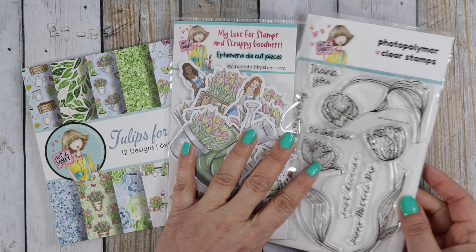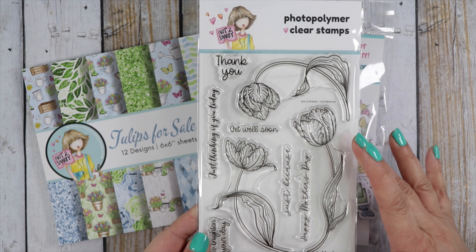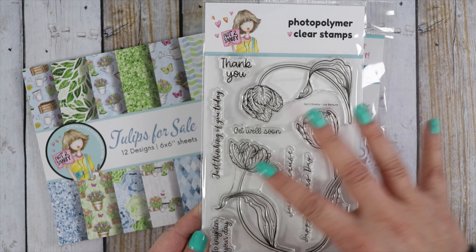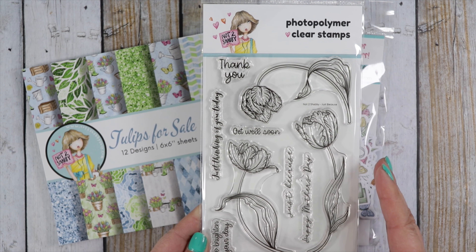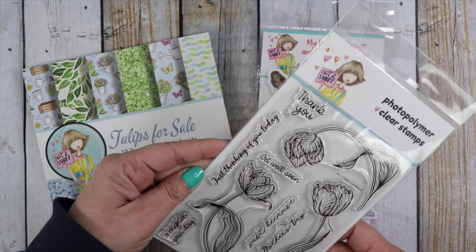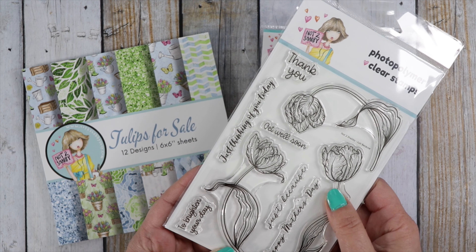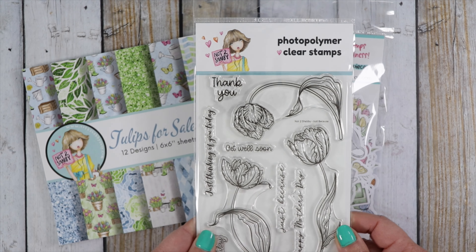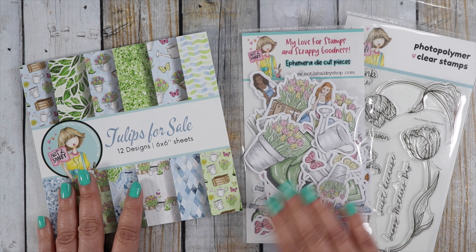Let's take a look at the stamp set. This one is called Just Because. It has these beautiful tulips — they're large. You can create a background stamping partial tulips or full tulips, or just use one or two tulips on your card and pair it up with one of these sentiments. We have: Thank you, Just thinking of you today, Get well soon, Just because, Happy Mother's Day, and To brighten your day. Really great sentiments. To go along with the tulip theme, we've got the paper pad called Tulips for Sale and the coordinating ephemera.